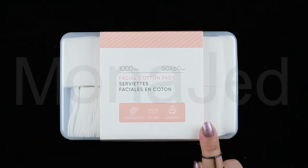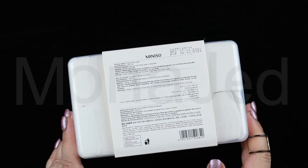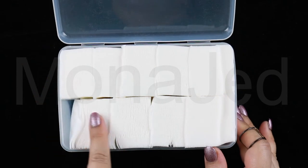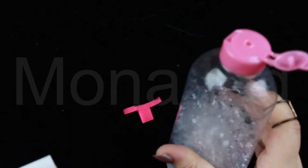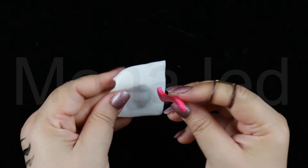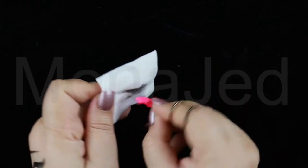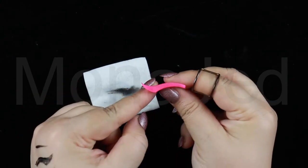Cleaning this eyeliner tool is also very easy. All you have to do is take a wipe and clean it off — you can use water and soap. It is so easy and effortless. You can also use micellar water and a cotton pad, and it's easy to clean even if you don't clean it right after use, but please don't make that a habit. This eyeliner stamp is made of silicone and the surface is so smooth, allowing you to easily clean it. Just soak a cotton pad with micellar water and gently sweep across the stamp to remove all the product in one go.